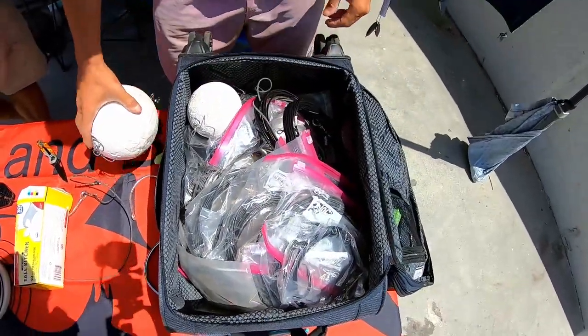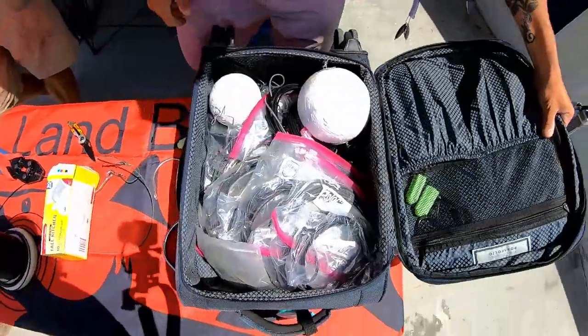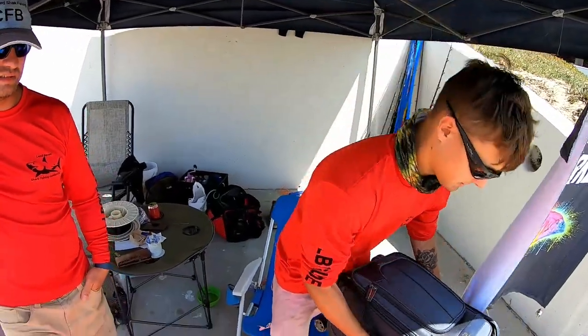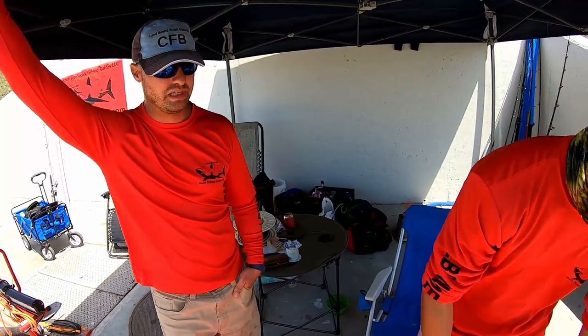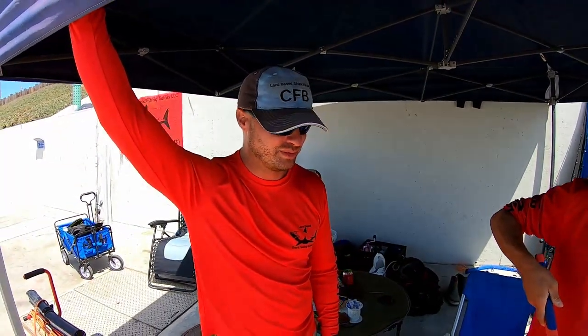Also know your shark fishing regulations — always know the regulations. Things that are okay in California are not okay in Texas, and things okay in Texas are not okay in California — even when it comes to baits. Here we can run yellowtail heads. In Florida you have to keep any game fish fully intact so you can prove the length, even if it is just bait. In Texas you can't run game fish — it's all different rules.